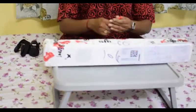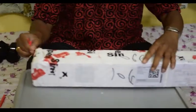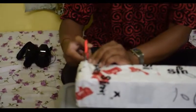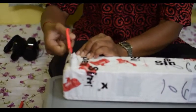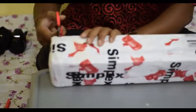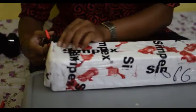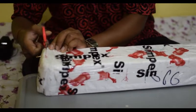Hello everybody, welcome to my channel. Today I am going to unbox the Simpex 1066 monopod. I ordered this via Flipkart and received it today. After the unboxing, we will discuss how to use the monopod and the advantages and disadvantages of using a monopod in photography.